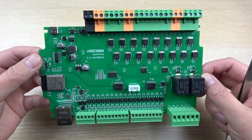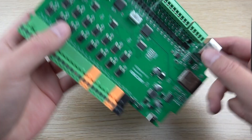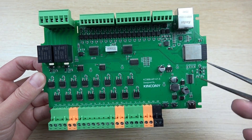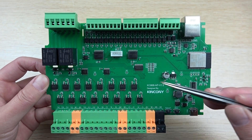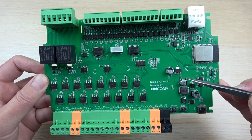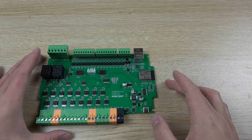This board is easy to integrate with Home Assistant via ESPHome. We have prepared the config YAML file and posted it to our forum, so you can use it directly.